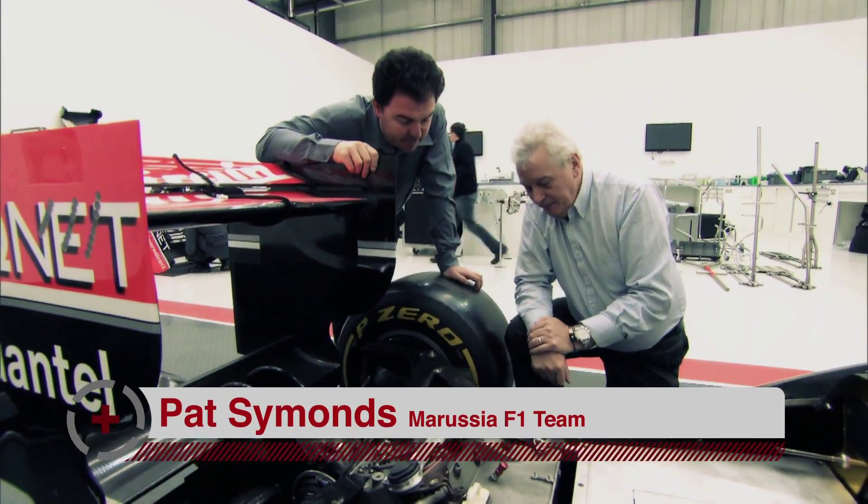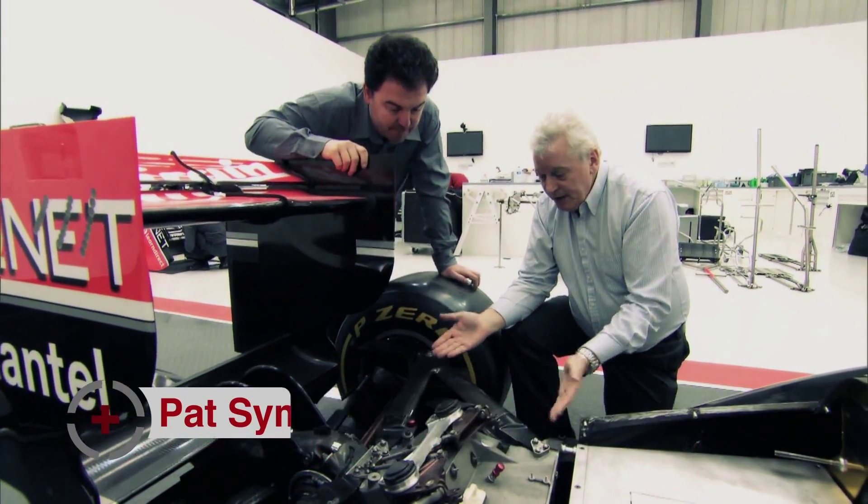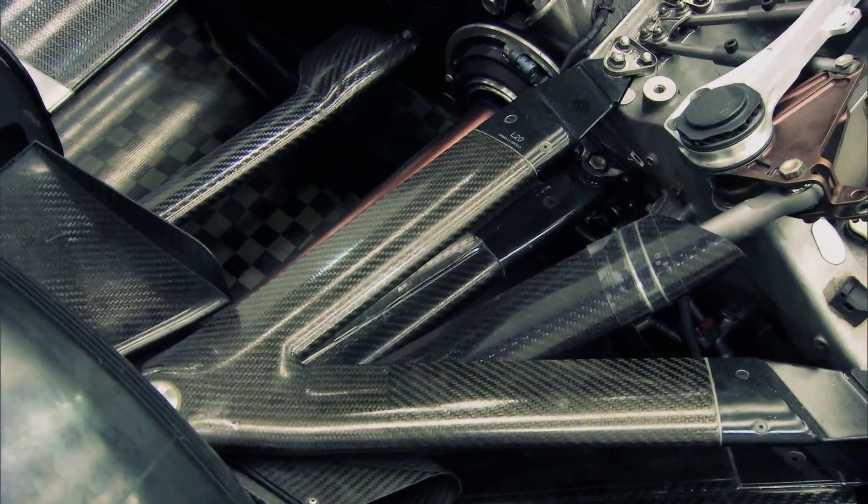Well, it is very different to a road car. Some fundamental things are the same — we still have wishbones. These are made of carbon fibre and they're aerodynamically shaped.